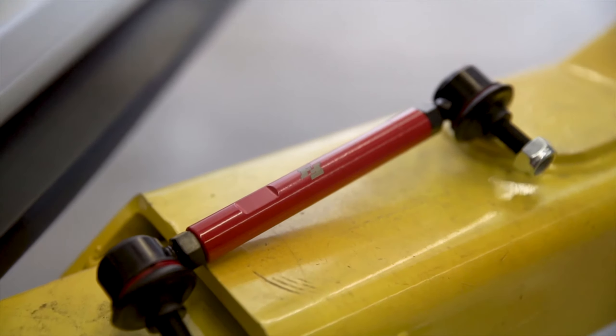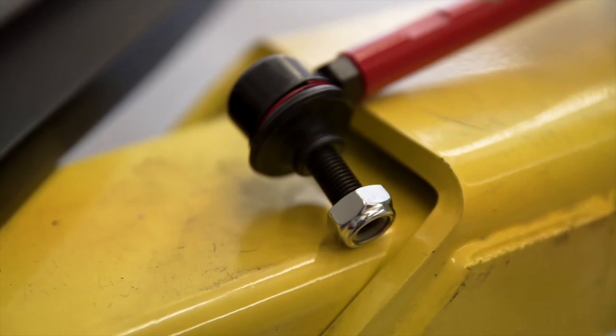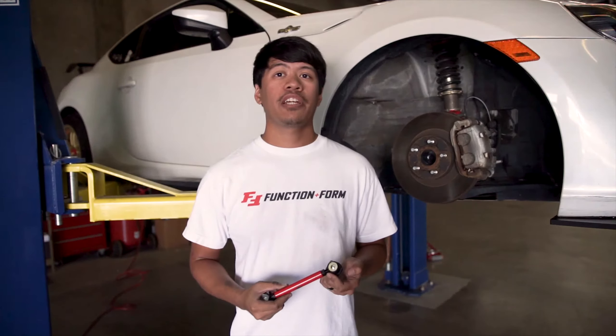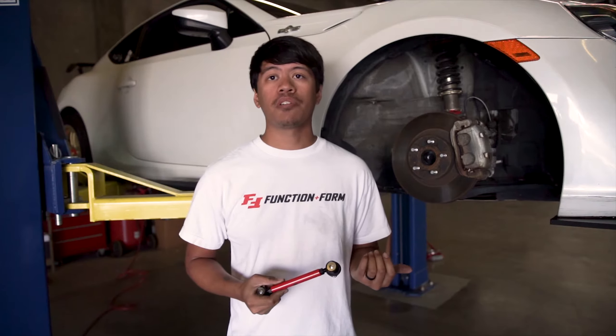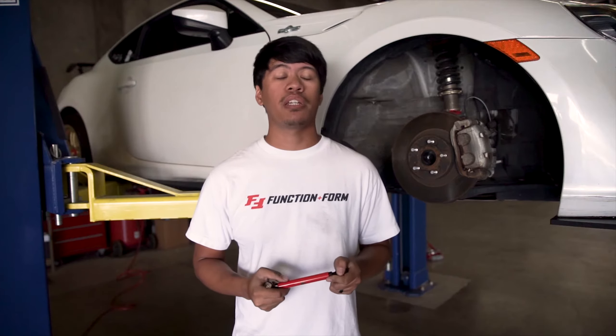Today I'm going to do a quick walkthrough on our adjustable end links on the Scion FR-S. I'll be using our 150 millimeter end links, which are also included in our FR-S type 2 kit. The reason for doing so is to correct the sway bar angle as well as making sure the sway bar does not make any contact with any other suspension components.